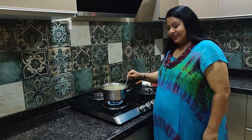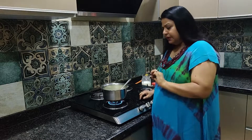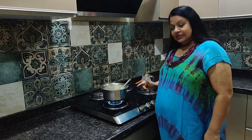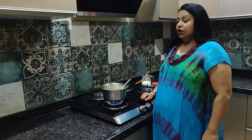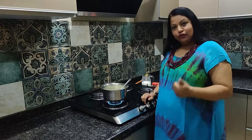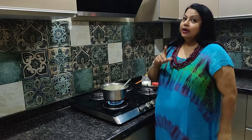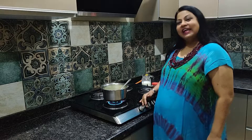That's it, the soup will be ready. So please let me know what is the response of this soup. Thank you for watching Masala Mystery. Please don't forget to subscribe if you haven't subscribed. Hit the bell icon and don't forget to watch my next episode. Thank you so much.